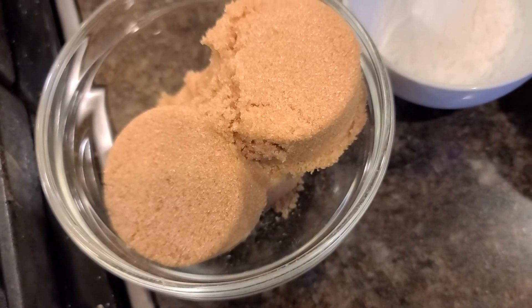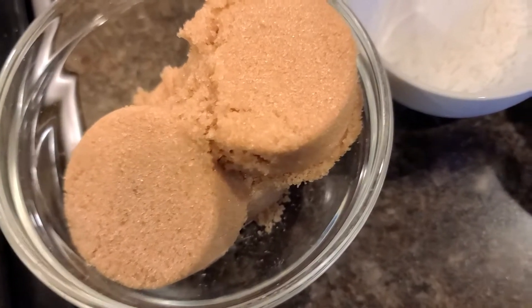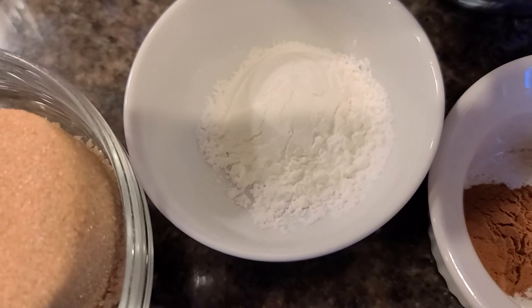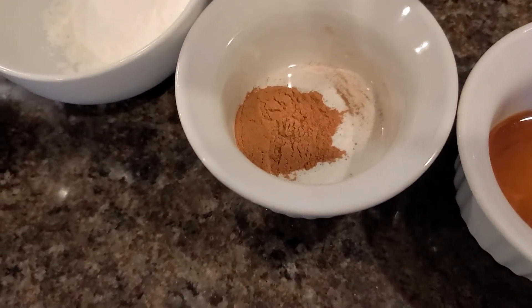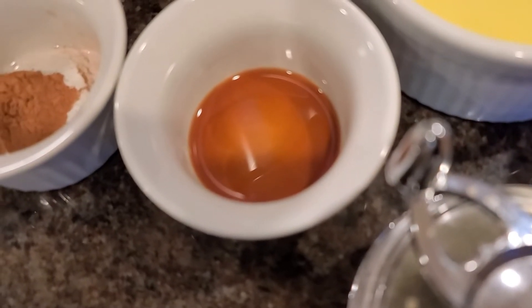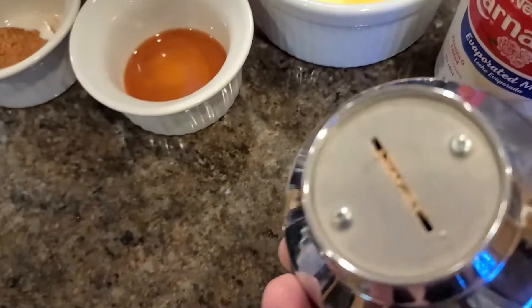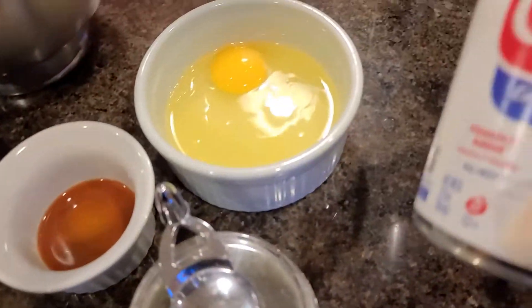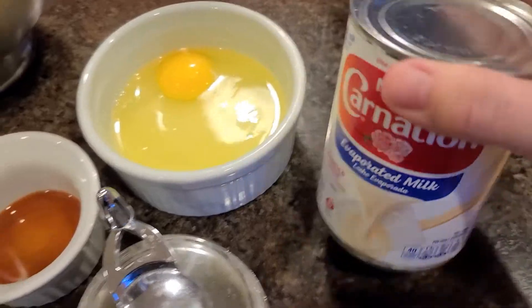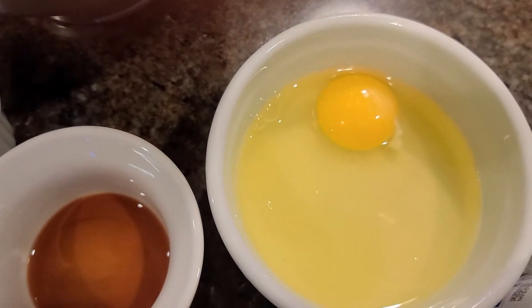We have three-fourths cup of packed brown sugar — light or dark, it doesn't matter. A tablespoon of cornstarch, a teaspoon of cinnamon, a teaspoon of vanilla. I have some ground nutmeg that I'll grind up. We also have a can of evaporated milk, and then this is two egg whites and one egg.